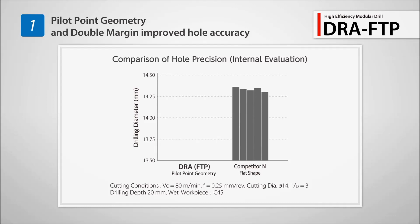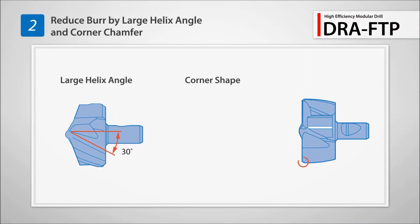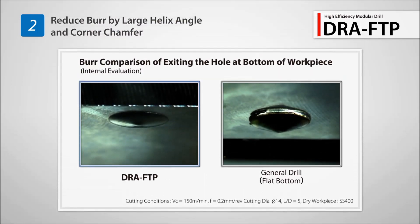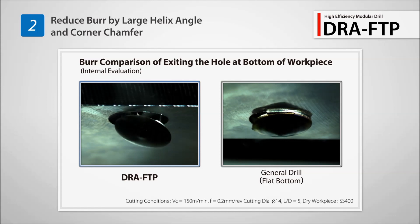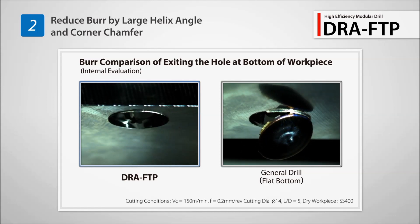The FTP maintains better hole accuracy than competitor's drills. Reduce burr formation with a large helix angle and corner chamfer. Compared to a conventional drill, the FTP insert reduced the amount of burrs upon exiting the hole.